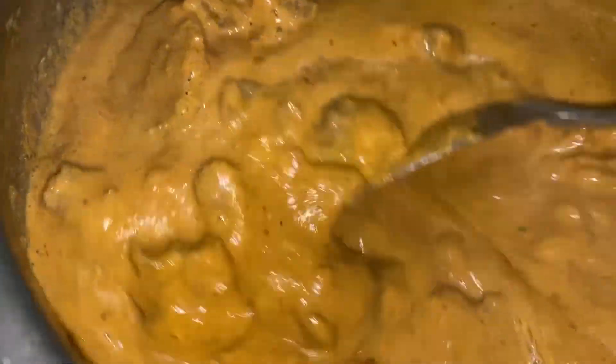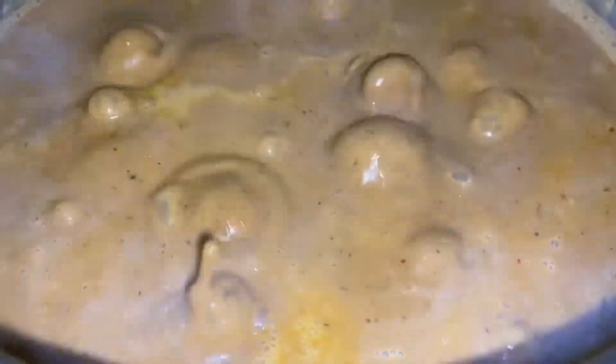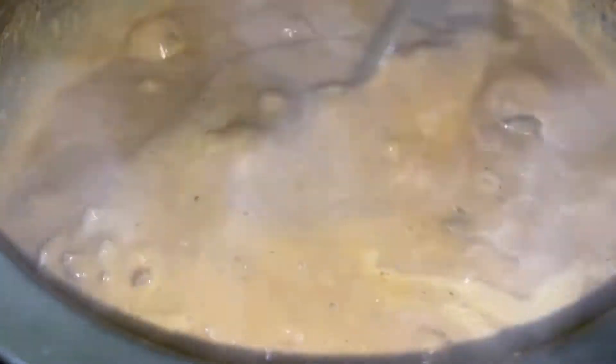Let's open up and check. Stir it once again nicely, take a little gravy, cool it, and taste it. It's perfect — I think it requires just a little salt, not too much. Add the salt and give one last stir.